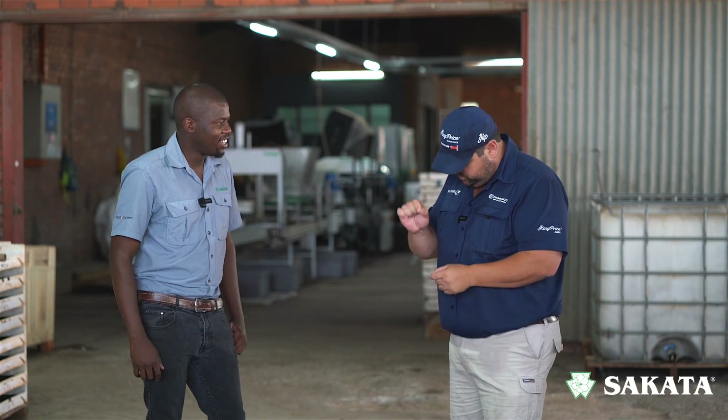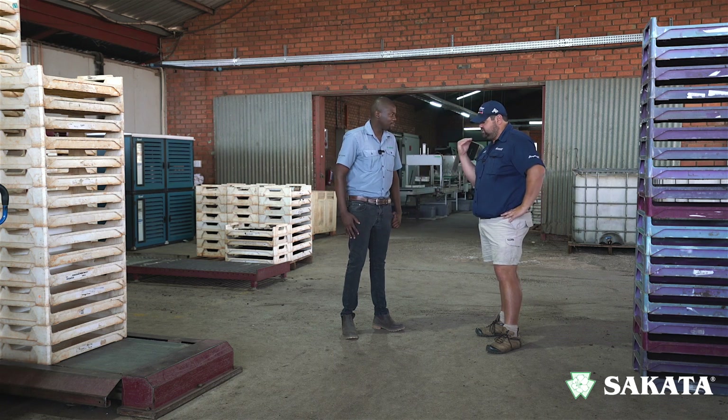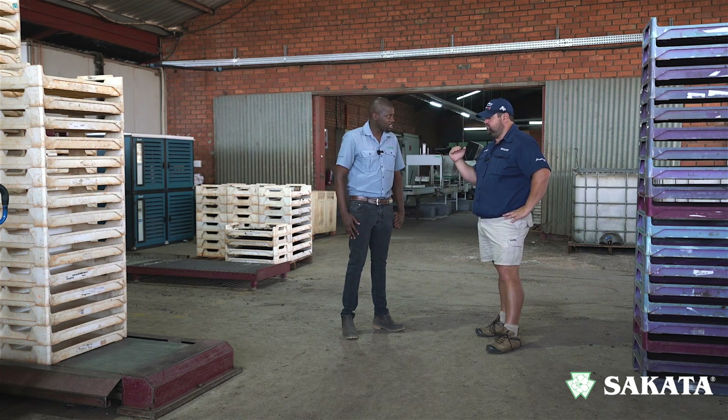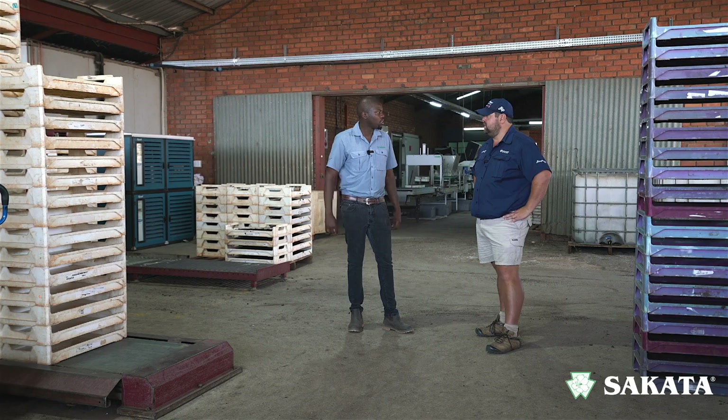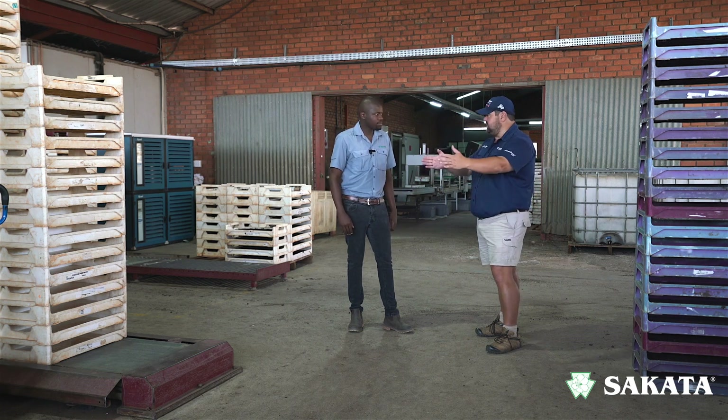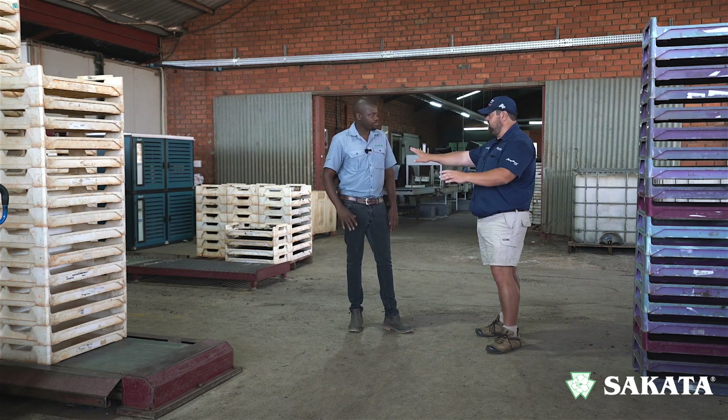The machine just keeps pumping them out, one tray after the other — there's no way to compete with that manually. Uniform germination is fundamentally important: if one seed comes out before another, you get uneven germination, which results in uneven harvesting and seedlings of different sizes, which is not desirable. As a farmer, you'll end up rejecting the non-uniform ones.